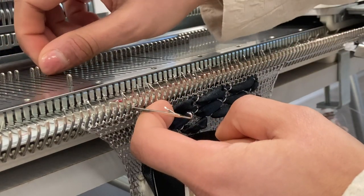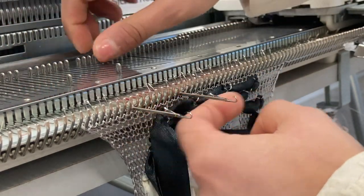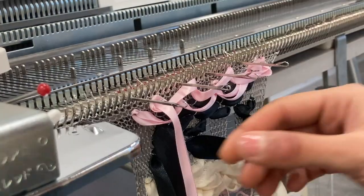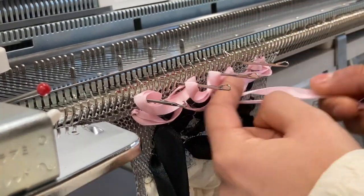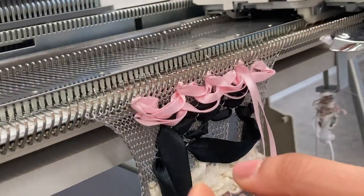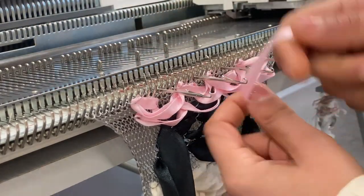I'm going to do one more e-wrapping section — one needle out, seven in, one out, seven in: two, four, six, seven. I'm using two ends of yarn to do the e-wrapping, wrapping over the needles with quite a wide gap in between, and just continuing like so.